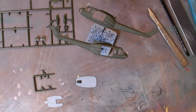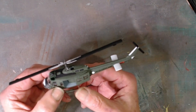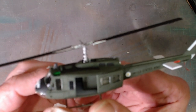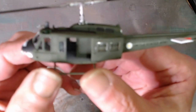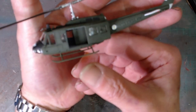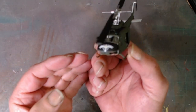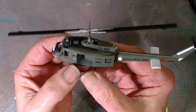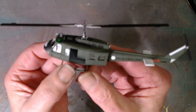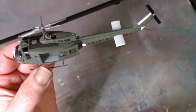So I'll get back to you and we'll see where we go from here. Alright, we're back, and here's the finished helicopter — not a bad little kit at 1/100th scale. Done the markings for 2nd platoon.